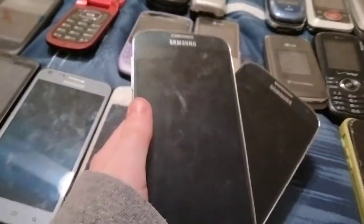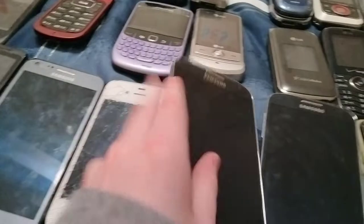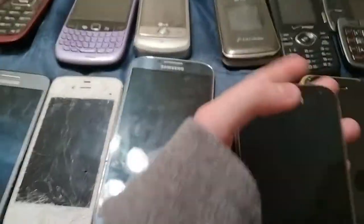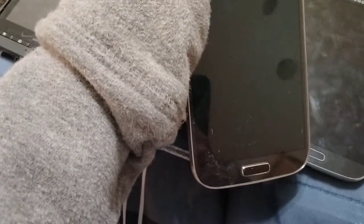I have two Samsung Galaxy A4s. The left side is on Cricket and the right side is on AT&T. This one is dead and this one doesn't have a battery in it. Here's another iPhone 6, also iCloud-blocked.